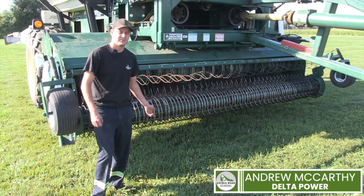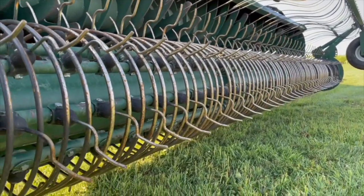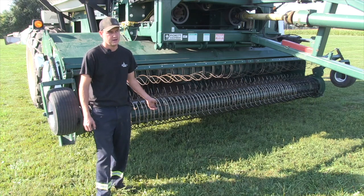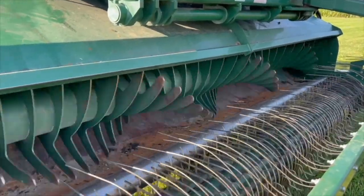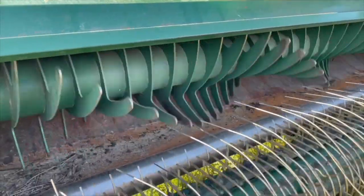Where it all starts is feeding the beans into the combine. You want to ensure your pickup tooth to ground clearance is appropriate, so you're picking up beans but not rocks. Ensure all your pickup teeth are there and in good working order. Bean quality is very important, so you've got to be as gentle with them as you can. Ensure your in-feed auger is not worn too excessively, or you start damaging the beans, and same with your transition auger.